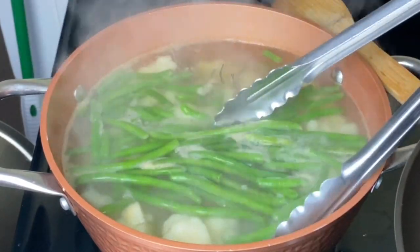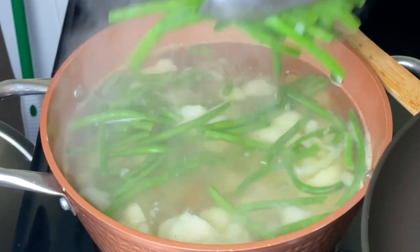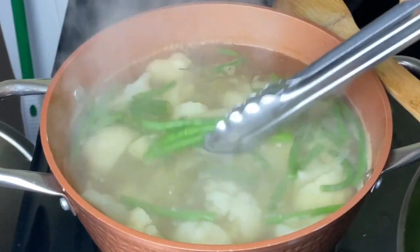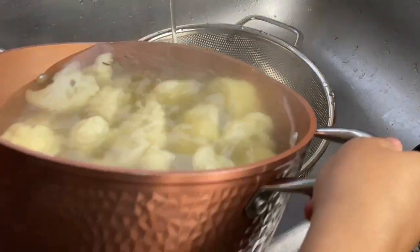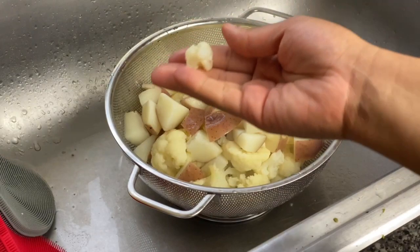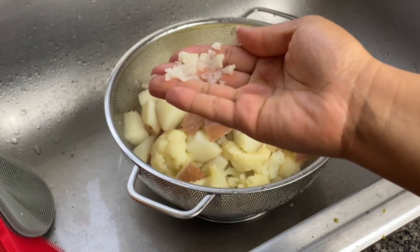It's been five minutes and my green beans are nice and defrosted, so I'm going to take them out. Since I didn't mix them in, they're very easy to spoon off. Then I'm going to drain my cauliflower and potatoes — as you can see, the texture of the cauliflower is really soft, so this will be super easy to mash.